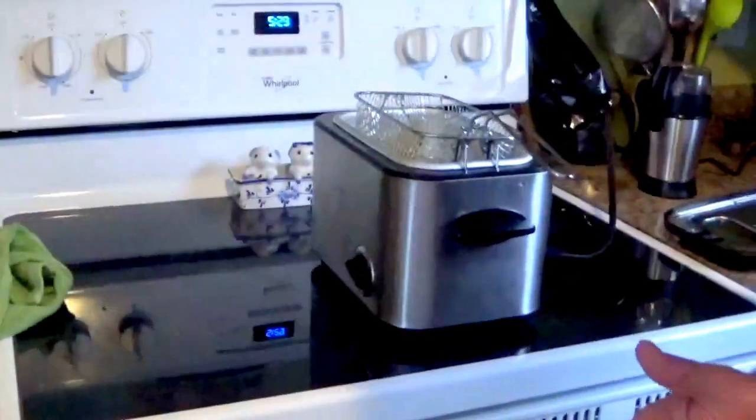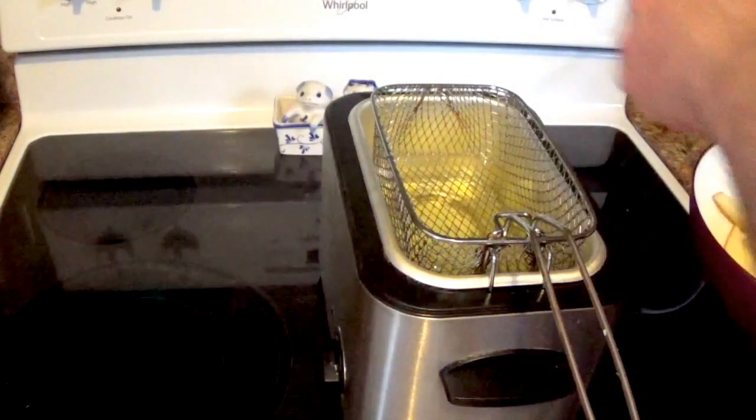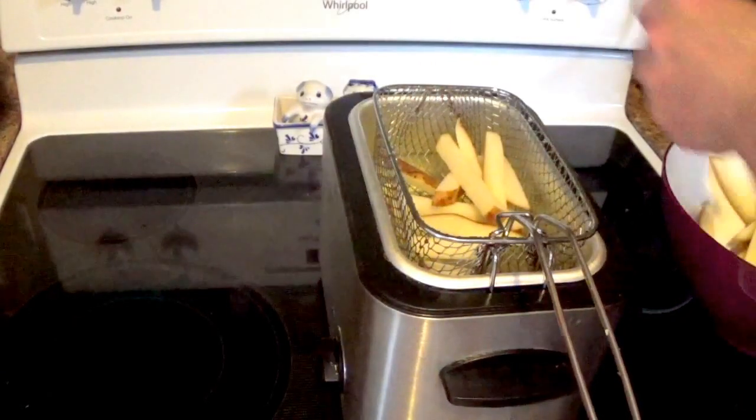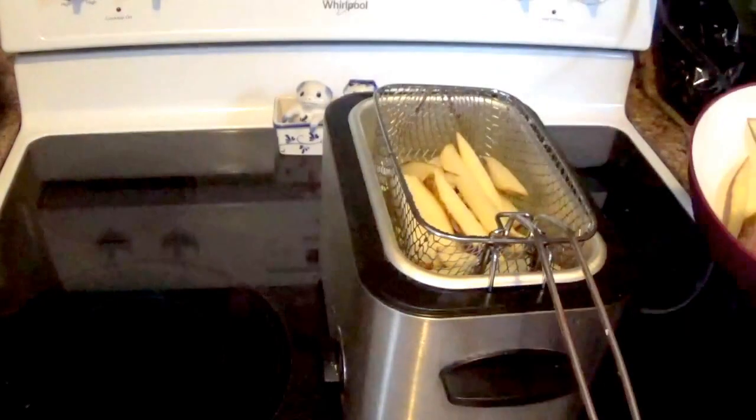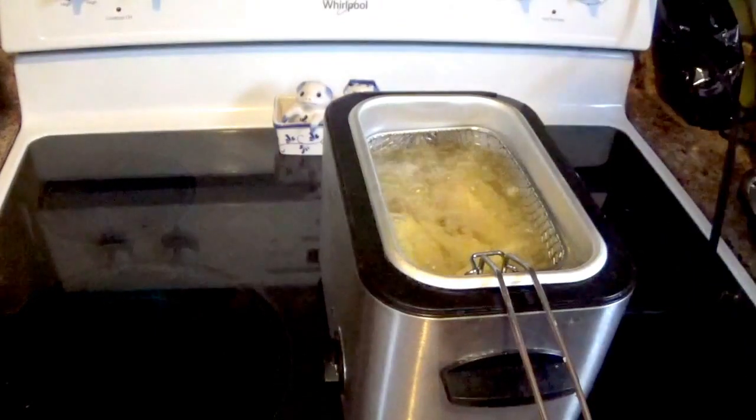Now we have a deep fryer warming up. I had to take this out last night and clean it up because I don't use a deep fryer very often. Just a handful or maybe two handfuls — just half fill the basket and then drop it down and let it cook for seven minutes.